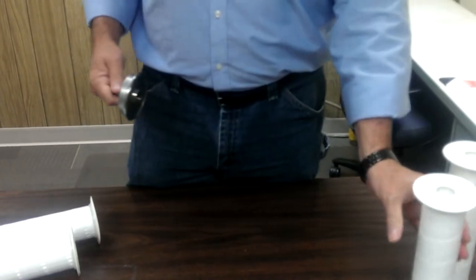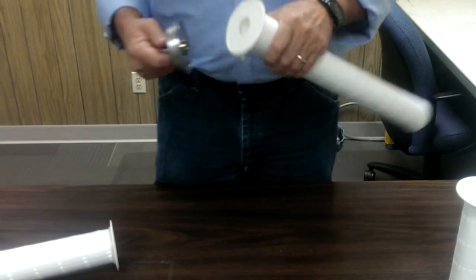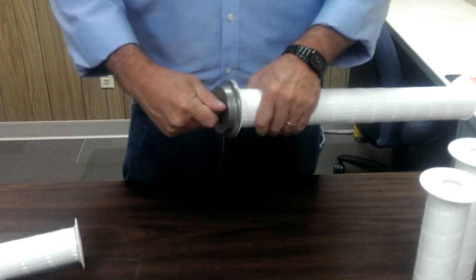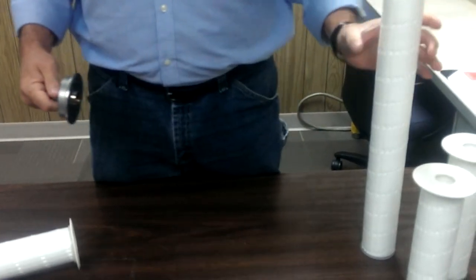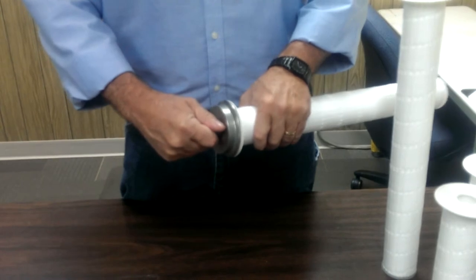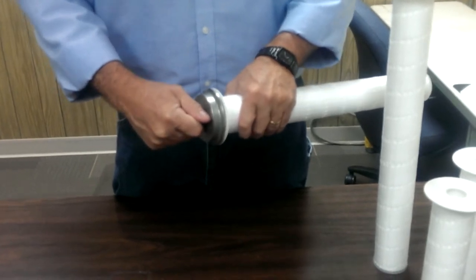Another bad filter — does not insert completely. Bad filter. Does not insert completely. Bad filter.